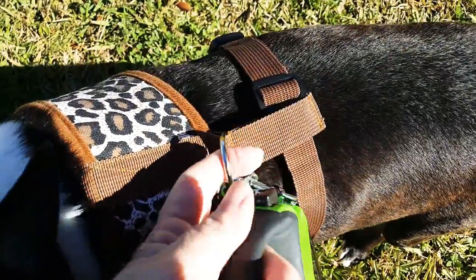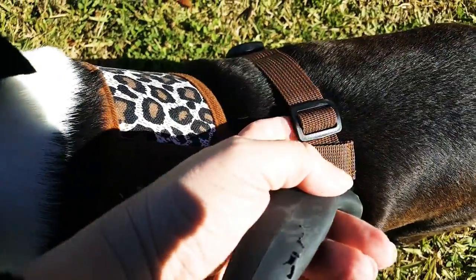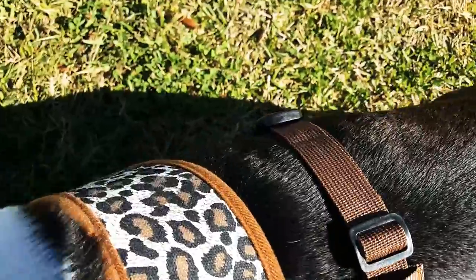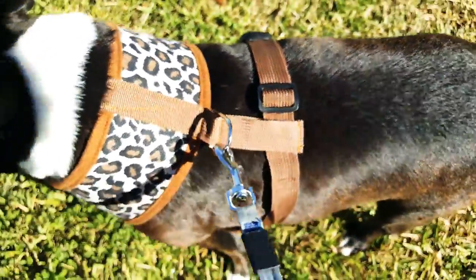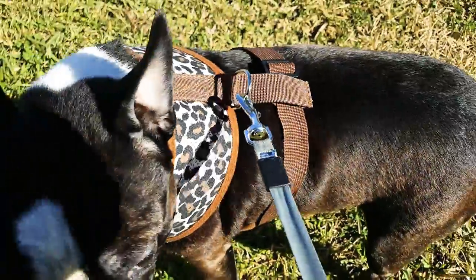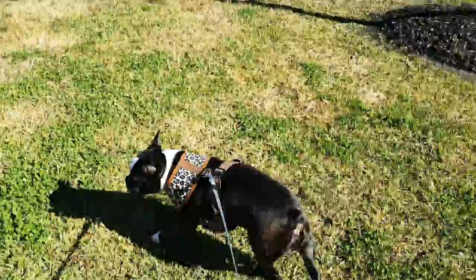It's pretty sturdy — the D-ring is a lot larger than I thought, and the buckle size is a lot more sturdy as well. So if you've got a small dog, this might be a little too heavy for them, like a light-boned dog. But as you can see, he is not a light-boned dog.